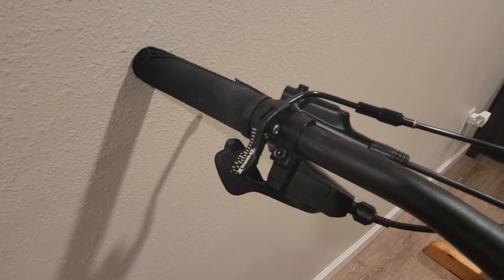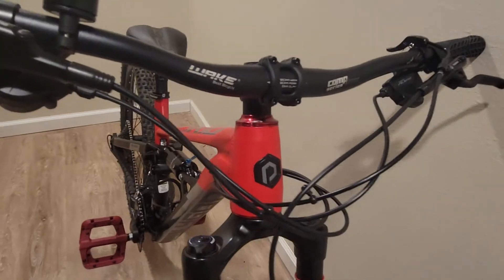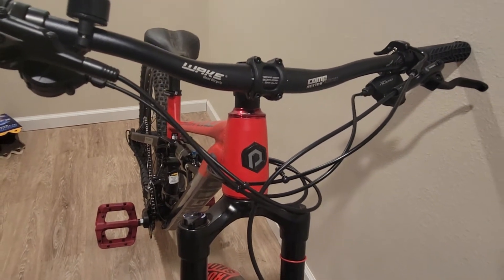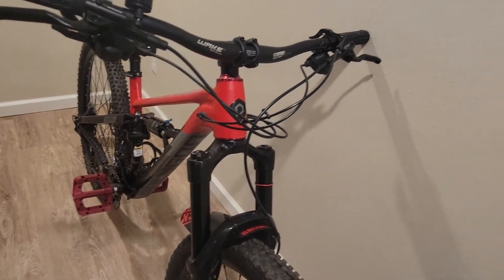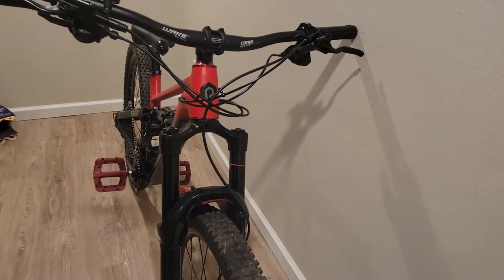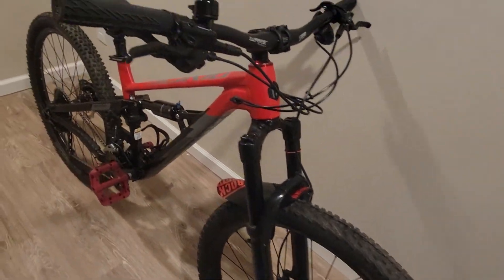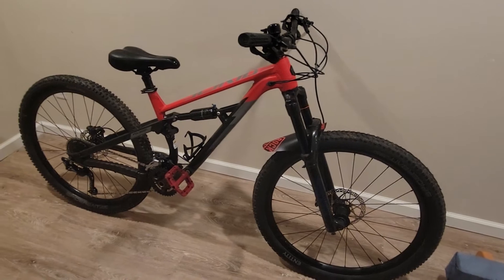I have the TransX for the dropper thumb — since this is a two-by-nine, I didn't get the lever, I ended up getting the thumb one. I ended up making an extra hole by using a screwdriver, taking out the rubber and melting it through to make extra space to fit a two-wire. I believe this bike is complete for phase one.